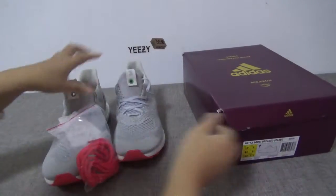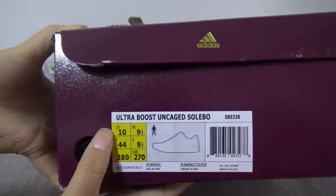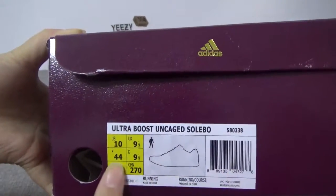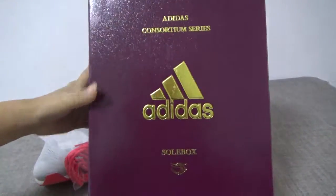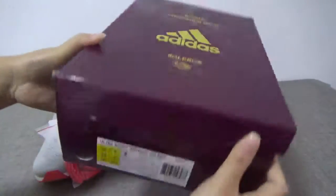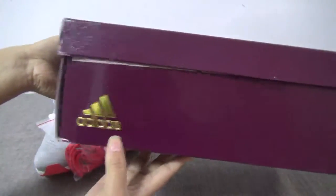First I'll show you the box. The box has a size tag and other information. The Adidas logo is in gold color — very cool. And here is the Adidas logo and the tissue paper inside. Very cool.